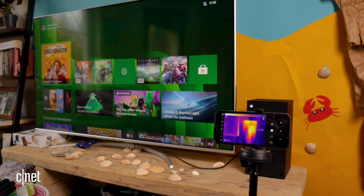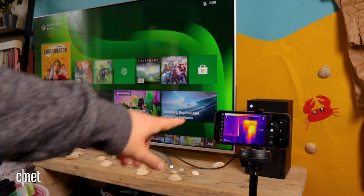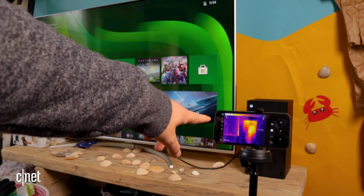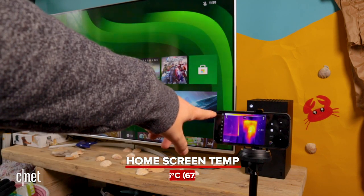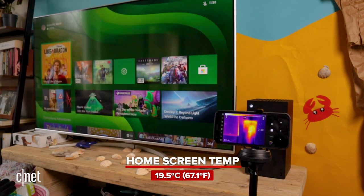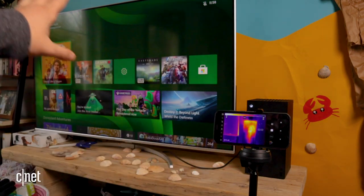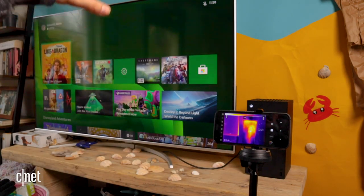We're just in the menu screen right now — the console is basically idling, it's not doing a lot — but it has gone up by about one degree Celsius. It's now about 19.5; before it was about 18.5 to 18.6, so it is starting to warm up. I'm going to give it a few minutes just sitting in the menu screen to see how it changes.